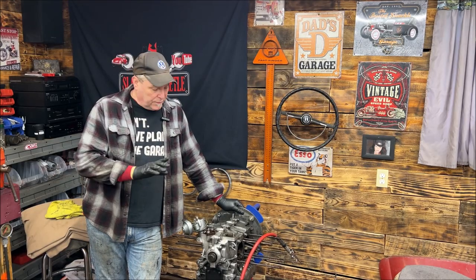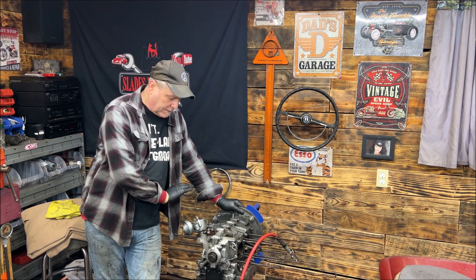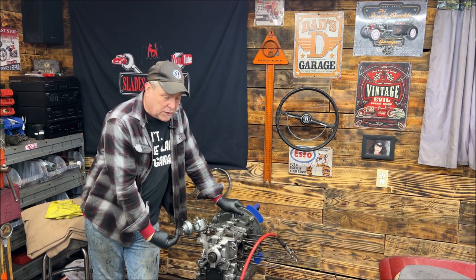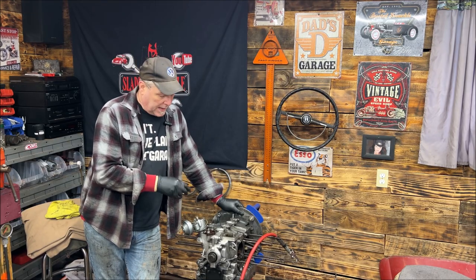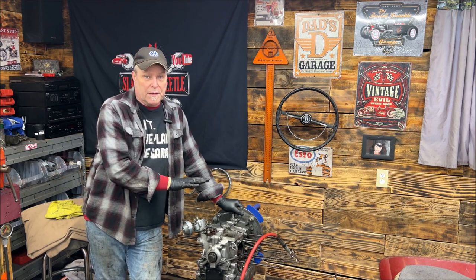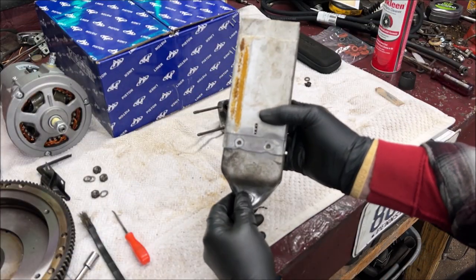Something I forgot to add: if you wonder why I'm putting the oil cooler on now and didn't put the pistons and the jugs and the heads on first — it's because the two nuts that go underneath the oil cooler are exactly what we want to torque properly. I'm going to bring you up close before we mount it and show you something you have to be careful of.